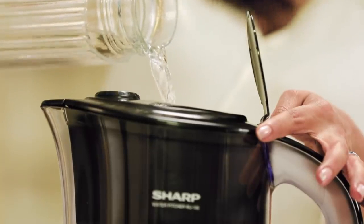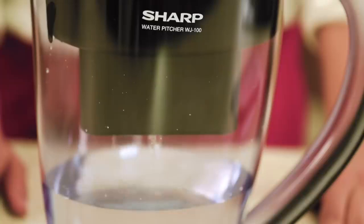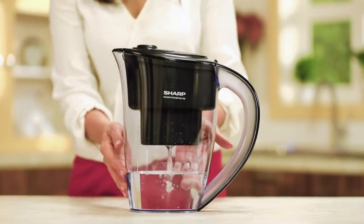Now we are ready. Open the small hatch, lift the cover, and add water to the input tank. This pitcher works only when the inlet water temperature is between 10 and 38 degrees Celsius.